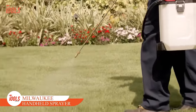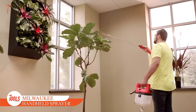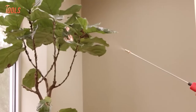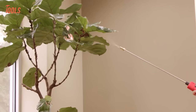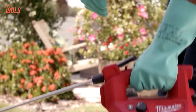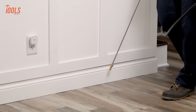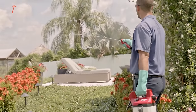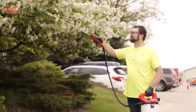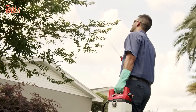Here comes the Milwaukee Handheld Sprayer, a versatile solution designed to meet the demands of professional landscape maintenance and pest control tasks. Delivering up to 300 liters per charge with no manual pumping required, it offers instant constant pressure and three adjustable settings for optimized performance, reducing user fatigue. With a spray distance of up to 5.2 meters and pressure control ranging from 20 to 80 PSI, this sprayer ensures precise application.